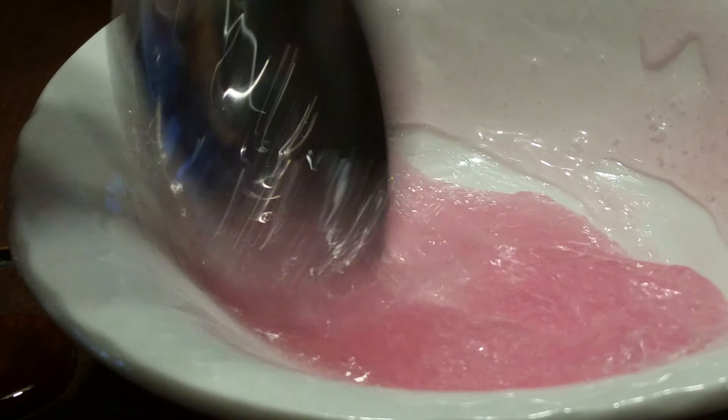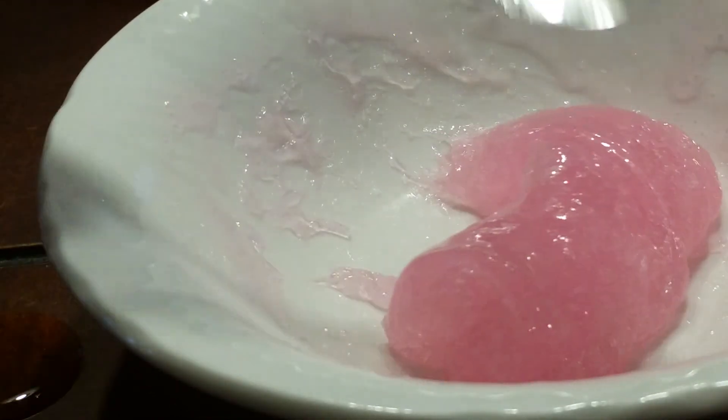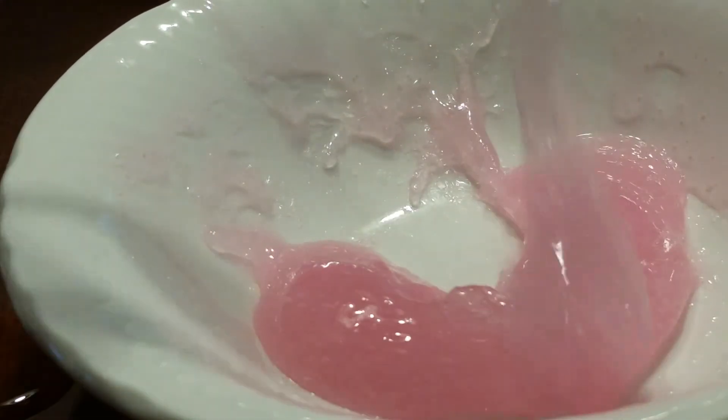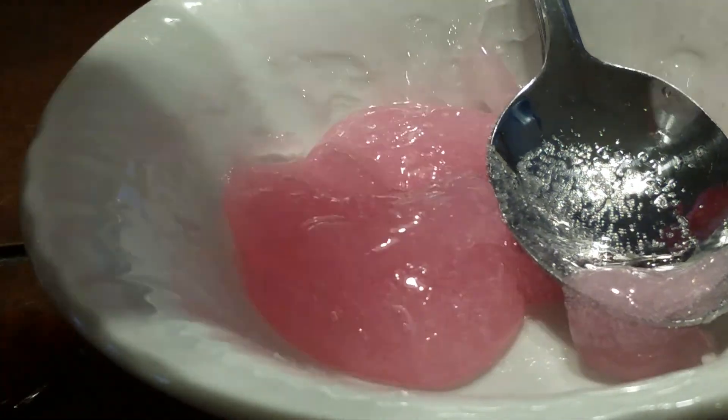Mine is already doing that stretchy thing. You have to mix it until you get it to the consistency that you really want. I'm not going to touch it yet because I'm going to add some more — it looks a bit too gooey for me. Sometimes when you make slime you have to get it really gooey.